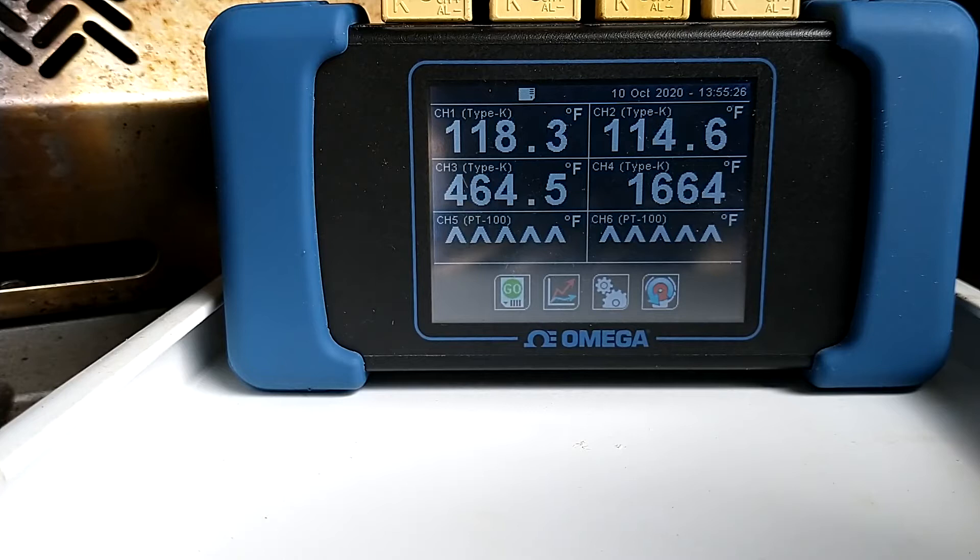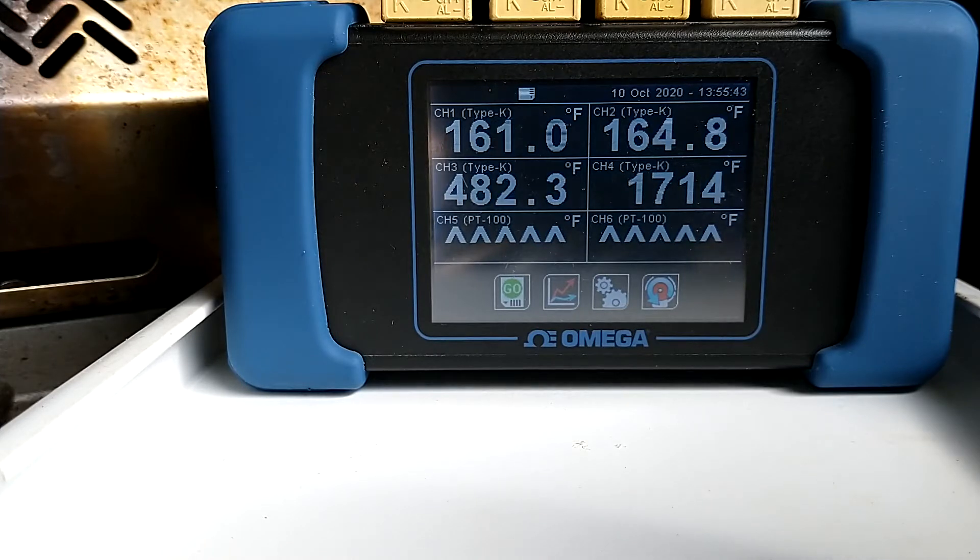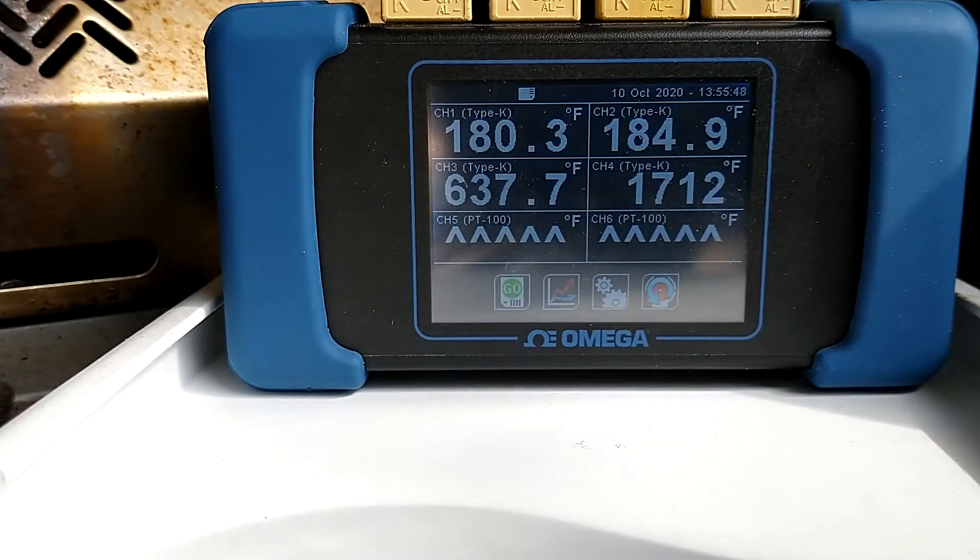You can see the two grate temperatures are much lower. The air temperature is already at 600°F and the infrared heat coming off that burner is already at 1720°F — not exactly 1800, but let's give it a few minutes and see how it does.